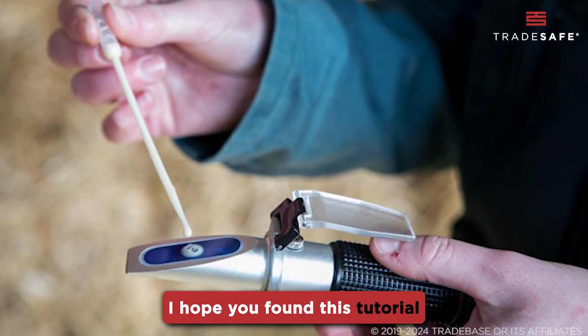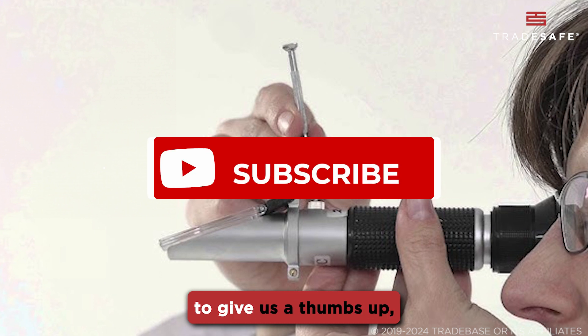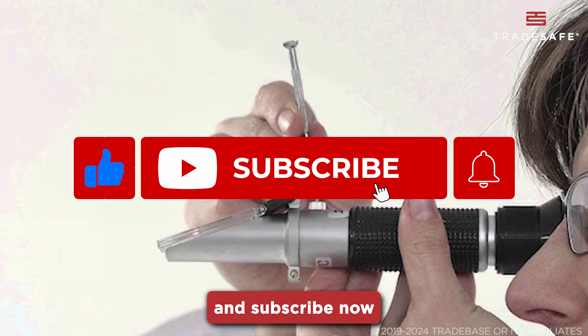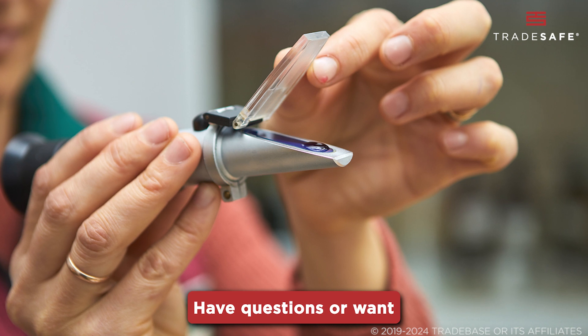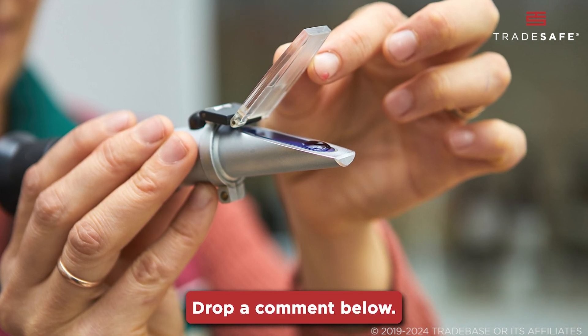I hope you found this tutorial helpful and enlightening. If you did, don't forget to give us a thumbs up and subscribe now for more how-to guides. Have questions or want to share your refractometer experiences? Drop a comment below.